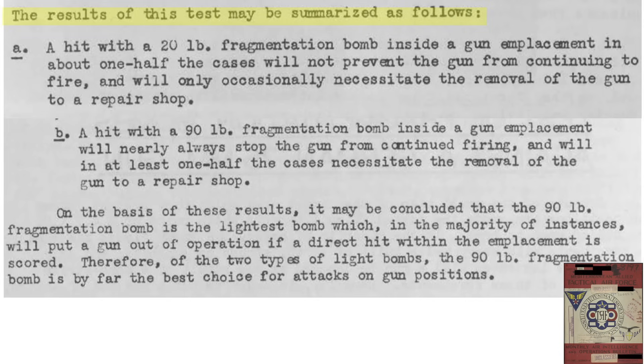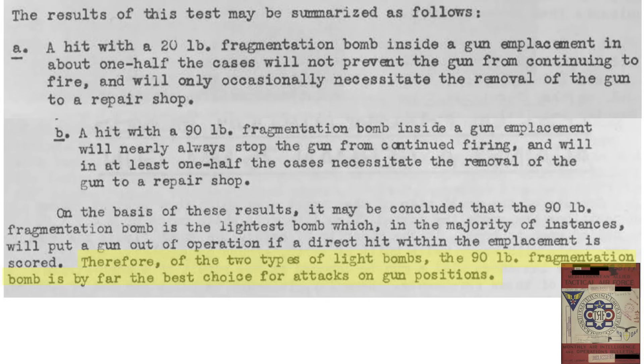The test results show that in half of 20-pound fragmentation bomb hits, the damage is minor and would still allow continued usage of the gun; in the other half, the gun may require a trip to the repair shop. A 90-pound fragmentation bomb hit within the revetment will almost always disable the gun, and in half of these cases the gun will require a trip to the repair shop. The 90-pound fragmentation bomb is the most effective and smallest bomb type to best disable this size of gun.